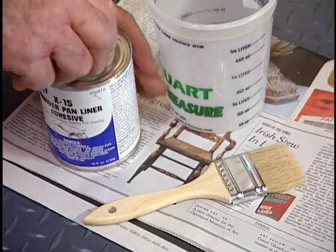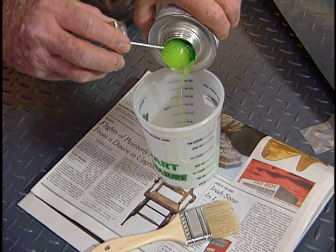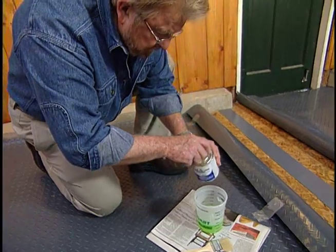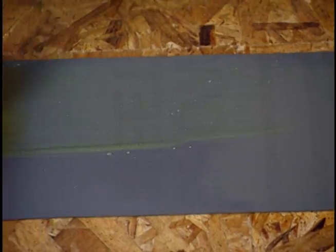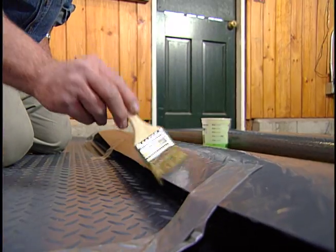I'll be using liner adhesive to glue the strip to the underside of the flooring. This will go faster if I use a brush rather than the applicator in the can. First, I apply the material to the strip, and then to the edges of the sheets.